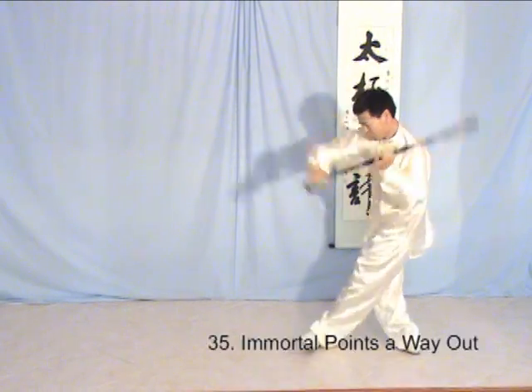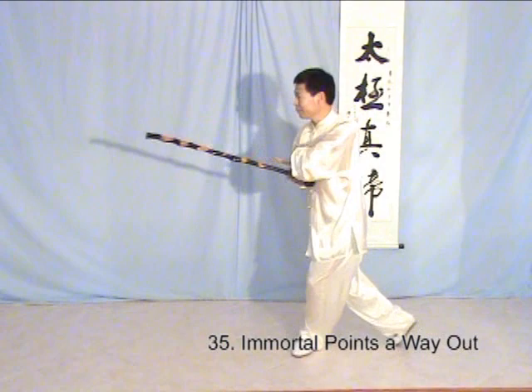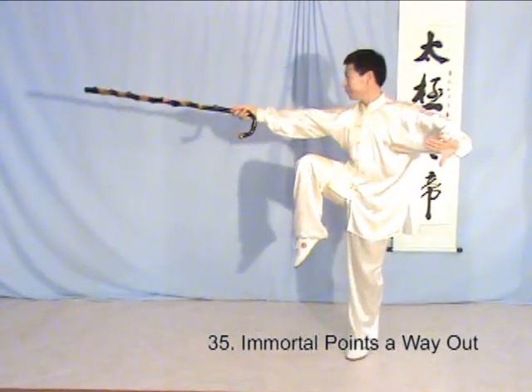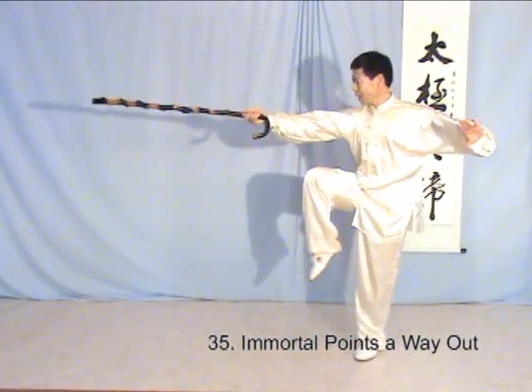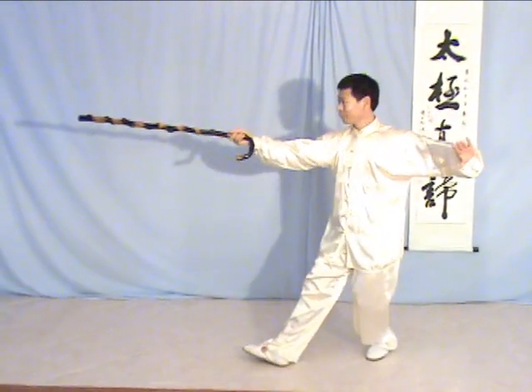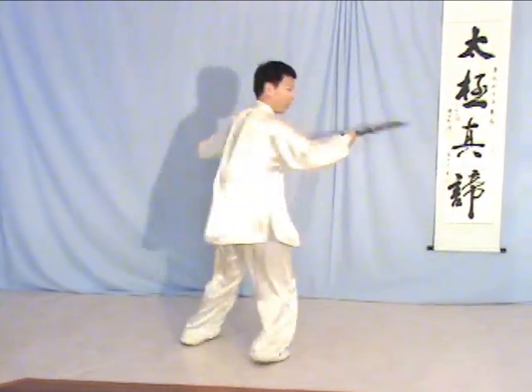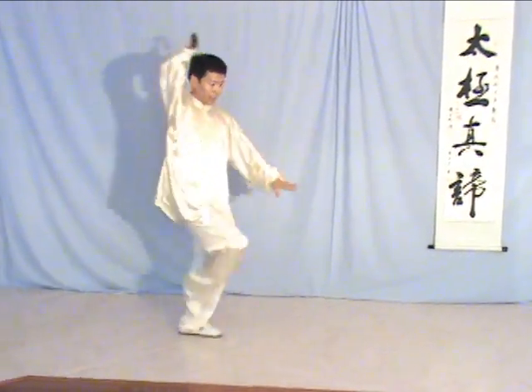Then turn, like a twirl. Standing up, spin up. The low, pointing up. Then step. A big circle, all around. A small circle.